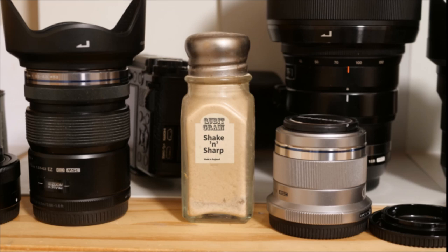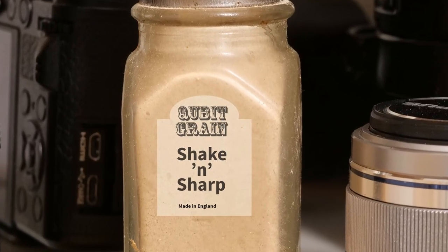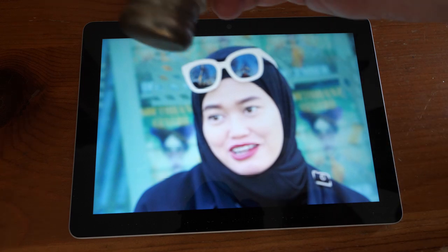It took the advent of digital photography to make it possible, and now, here, at last, it is. I can announce Cubic Grains Shaken Sharp. Cubic Grains, sprinkled in any out-of-focus image, render it pin sharp.